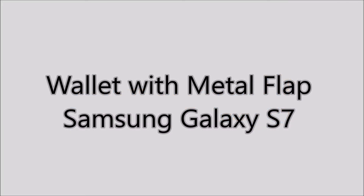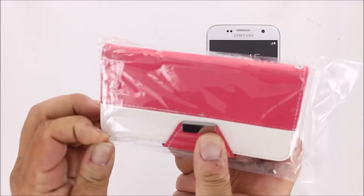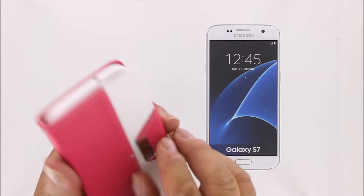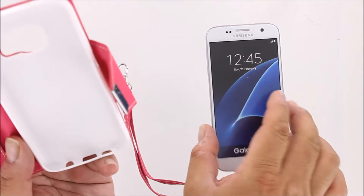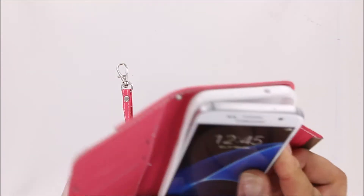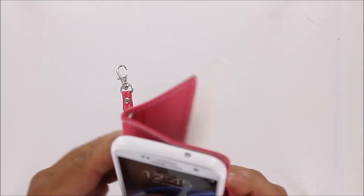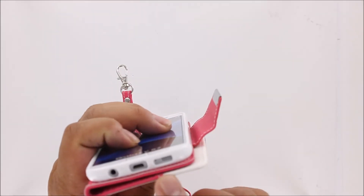Let's check out our wallet with metal flap case today for the Samsung Galaxy S7. Our wallet case provides attractive good looks, solid protection, and utility. On the inside, there's a TPU phone holder into which your phone snaps easily. There are cutouts for all of your switches and access ports.